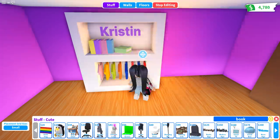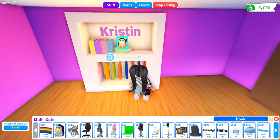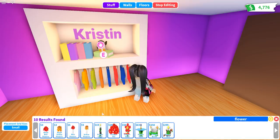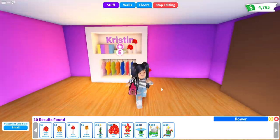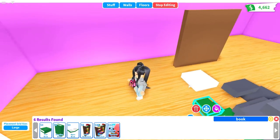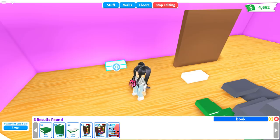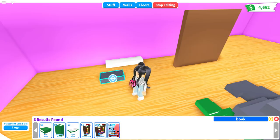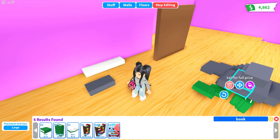Then just put any decor on your shelf that you want. I'm obsessed with adding pastel books and little teddy bears and some flowers. I really hope we get more teddy bear pets here in Adopt Me, as well as the lamp.